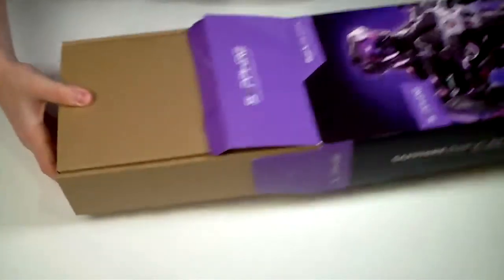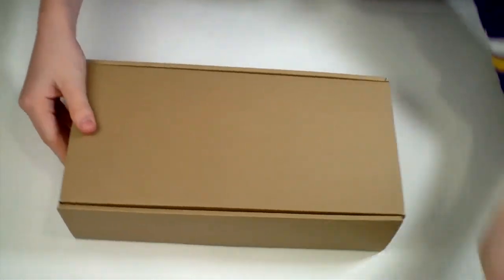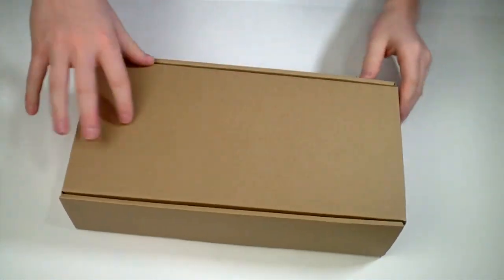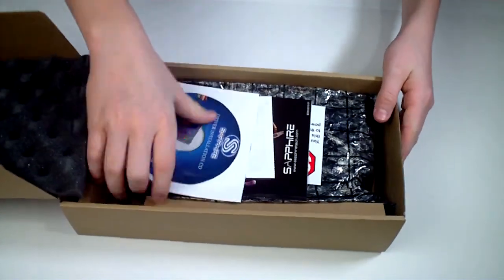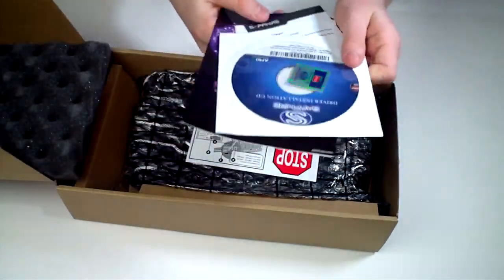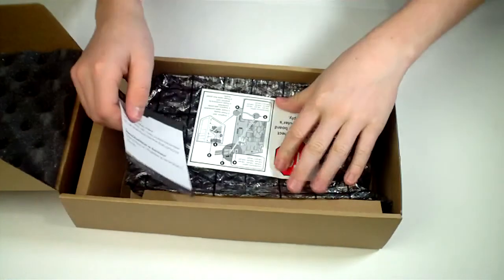Hey guys, look — it's a brown box! Inside the box you'll find a set of DVDs along with the card and connection cables, which I am not showing in this video.